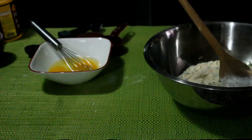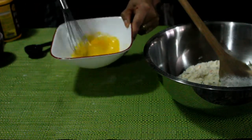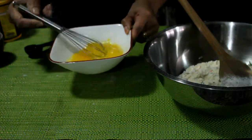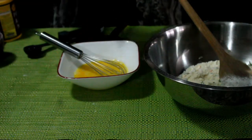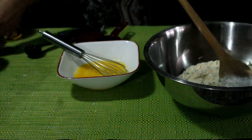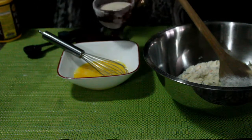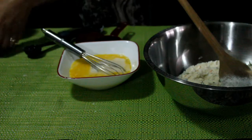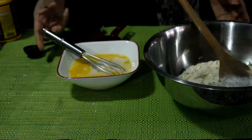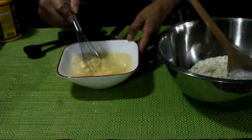Now I will whisk the egg and the milk. Just whisk two eggs, then I will add milk — I am using soy milk. I need one cup of soy milk. So we whisk those all together — whisk the soy milk and the eggs together and we will add it to the mixture.